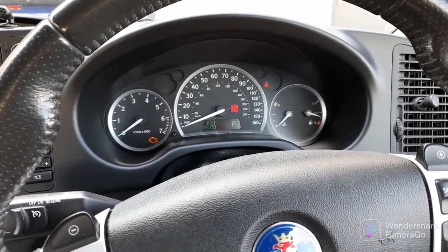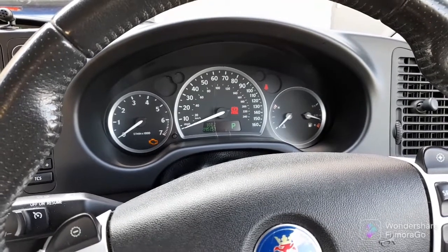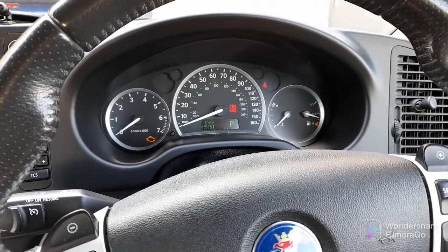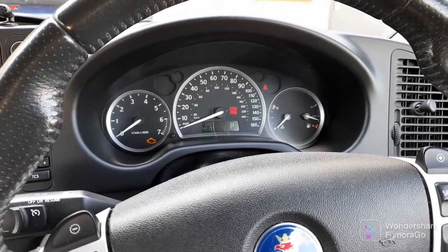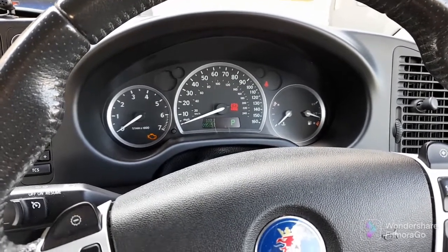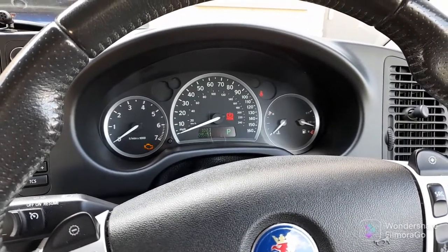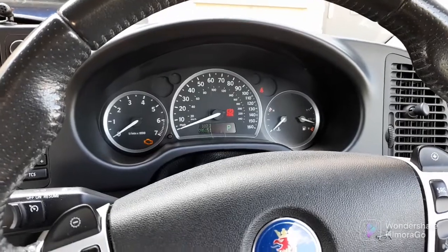So what I want to do this morning is the engine bay has always bugged me a wee bit because it's very tidy — nothing's broken or cracked or missing — but it just needs a bit of a clean. So I thought I would give that a go. Let's open the bonnet and have a look to see what it looks like at the moment, and we'll check the oil while we're there as well.